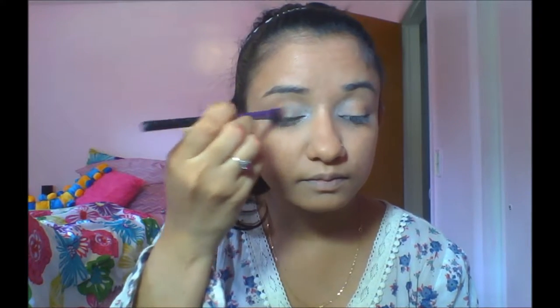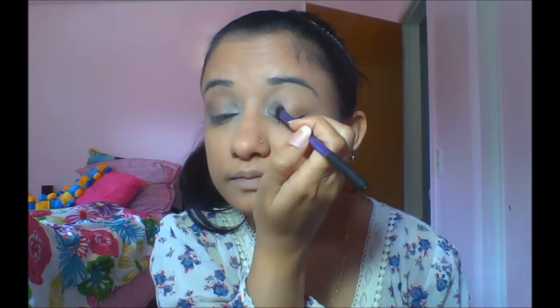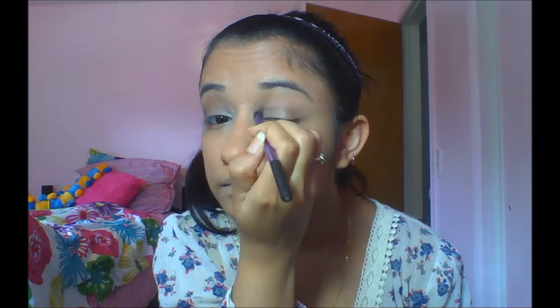Then I'm gonna use my base shadow brush and take the gray eyeshadow and apply it all over my eyelid. We're just gonna fill those up. I'm gonna do the same thing to the other eye.